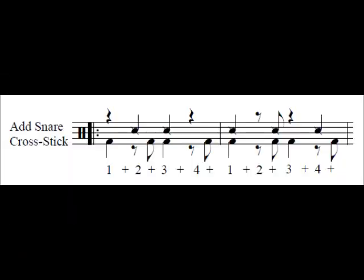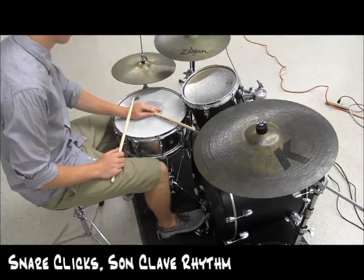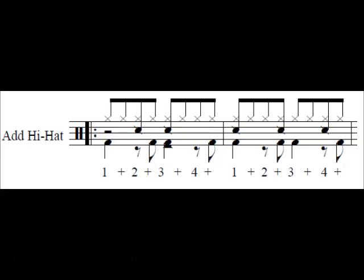Next, add snare drum clicks with the son clave rhythm once you can keep an even tempo on the kick. Next, add the closed hi-hat with straight eighth notes. You may find yourself naturally accenting the hi-hat with the son clave rhythm. This is okay.